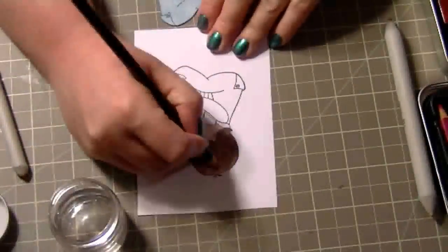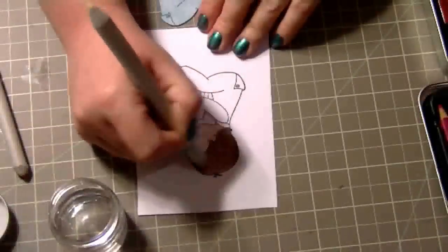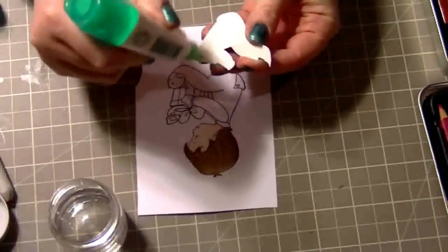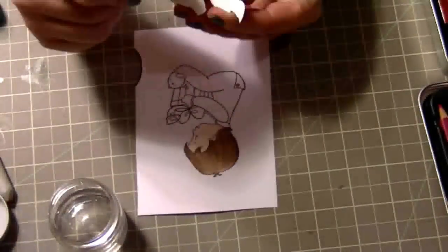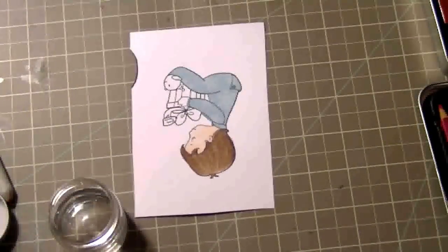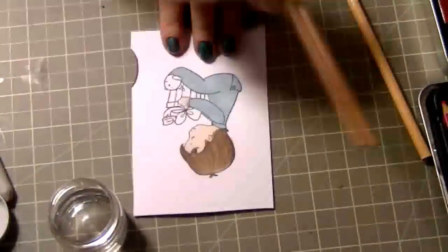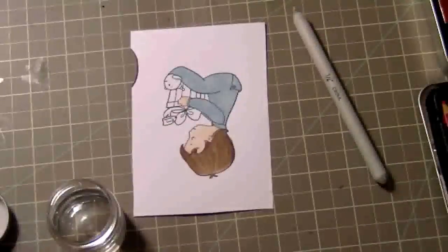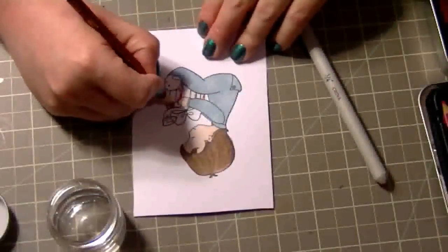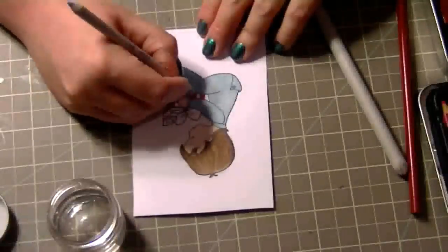Now I'm going to try to give some more dimension in the hair, just flicking on some colors and then coloring that in. I paper pieced this little outfit with a cute little snowflake paper, so it's really adorable. This is the first time I've ever paper pieced. If I did this again, I would definitely finish coloring the rest of the image before I started paper piecing, because getting into the little cracks between where the present is and his little jammies was a little tricky — but I still managed.